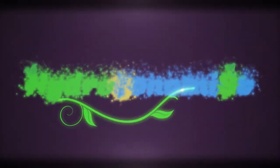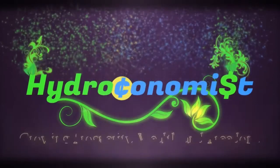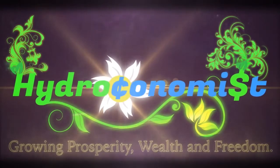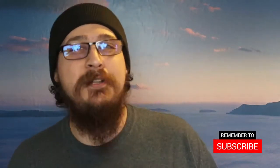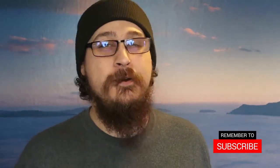Hey there everybody, Derek with the Hydro Economist, where we like to grow our prosperity, wealth, and freedom. Today we are doing our fifth unboxing from CoolStacks.com's monthly subscription service for precious metals. If you are new here and you like seeing content like this, make sure to subscribe below and hit that notification icon so you get notified when I post new content. Let's get to the unboxing.